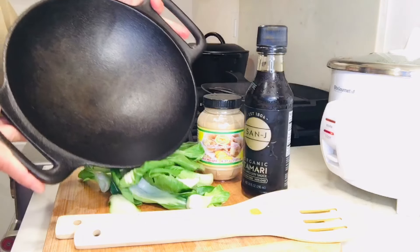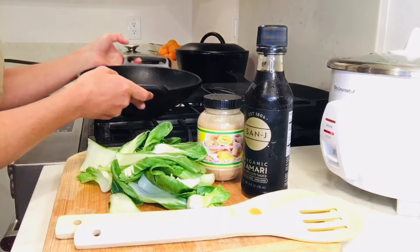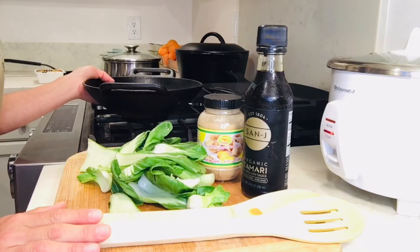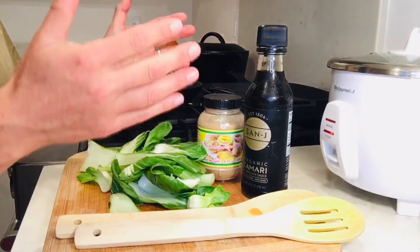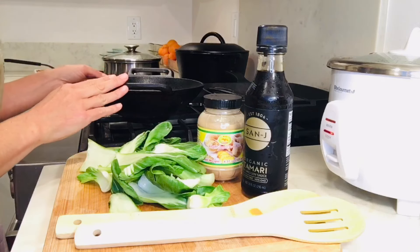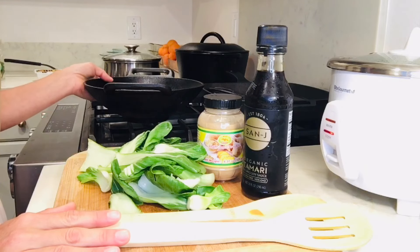We're going to use this cast iron wok, which is great for cooking on the stove. You really do want to have a gas stove to use a wok like this because the heat will come up and around the bottom of the wok, which is why the wok was designed that way. If you have an electric stove, I honestly would not recommend using a wok — you can just use a flat skillet as well.